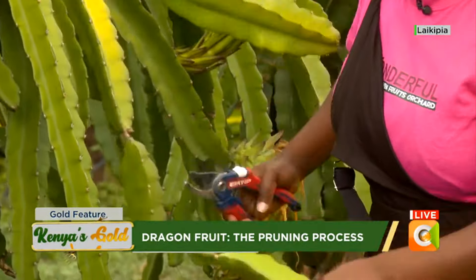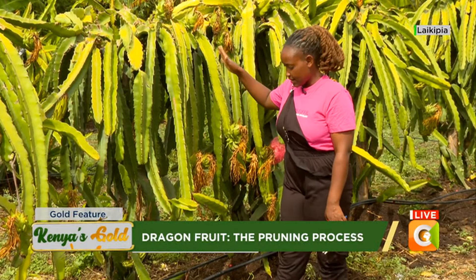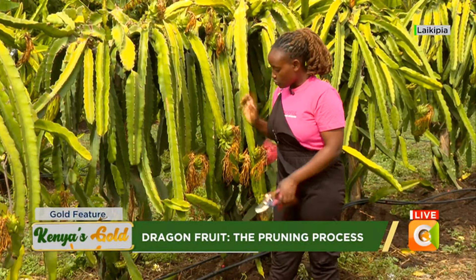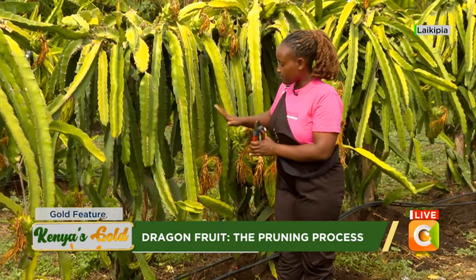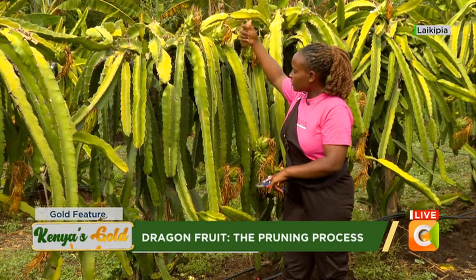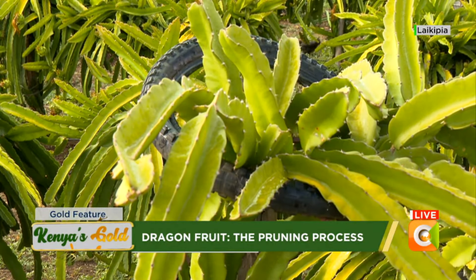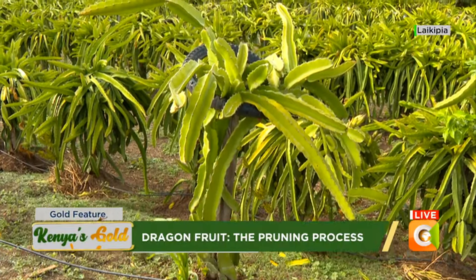The advantage of pruning is to make sure that your plant, which is under one year or nine months, will start fruiting on time and also to make sure it's growing very fast to the top. Our target is for the plant to reach six feet and start flowing from the top, so it is able to grow fast because there is no competition of nutrients, and also to be very healthy because there are no mini branches wasting energy unnecessarily.